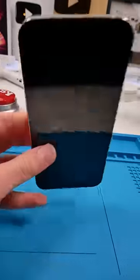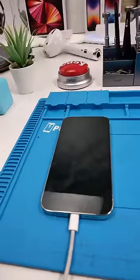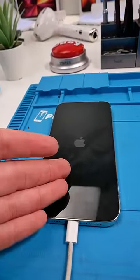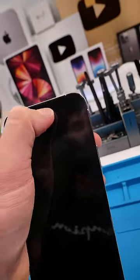We plugged in the phone and it's only drawing 0.12 amps, which indicates something's wrong. It turned on briefly — the Apple logo appeared then disappeared — and now it's back. The phone appears to be boot looping, which is usually a problem with the front earpiece speaker.